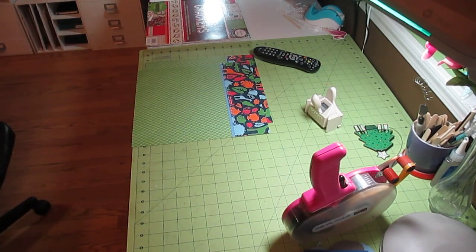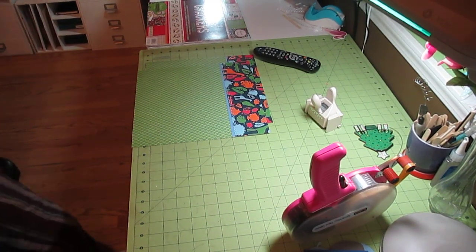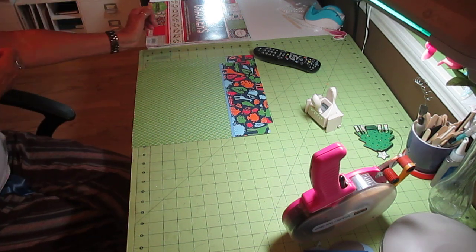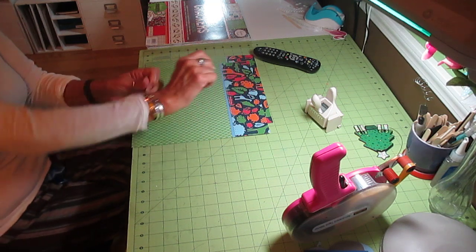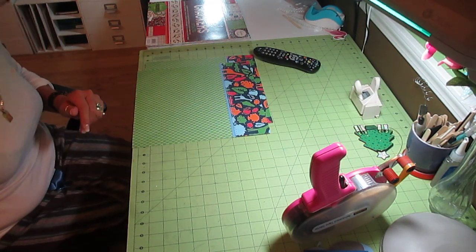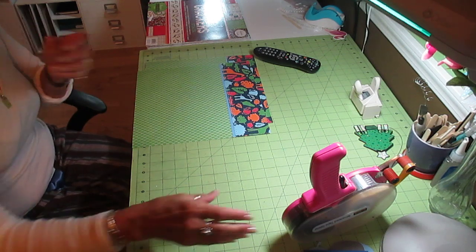Hi, it's Jill with Crickflix again. I did a video earlier today on a scrapbook layout, because I told you now I'm caught up on my orders and now I need to catch up on my scrapbooking.